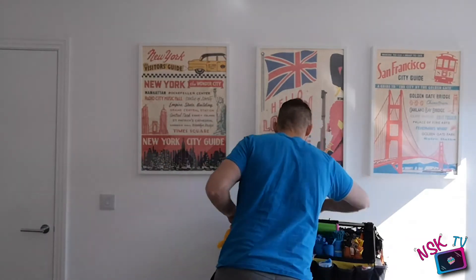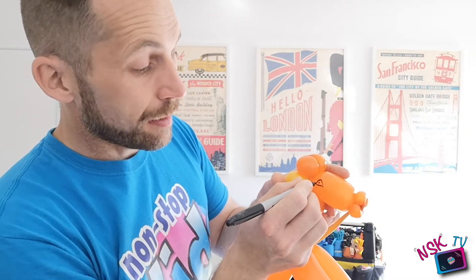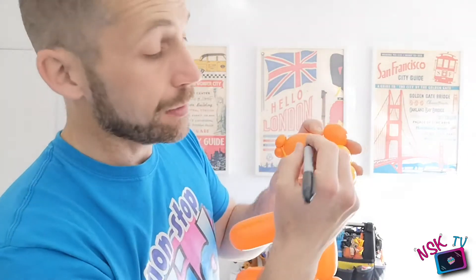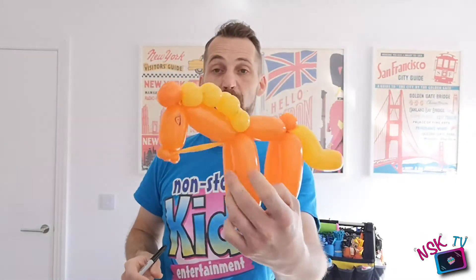It always needs a bit of character and personality, so we pop a little face on — I use the same face as for my unicorn. The horse's eyes are on the side of the head. I do a little line, a little triangle eye, and some eyelashes. Draw the same thing on this side — a little line, little arch, little pupil, and three little eyelashes. And that's my two balloon horse!